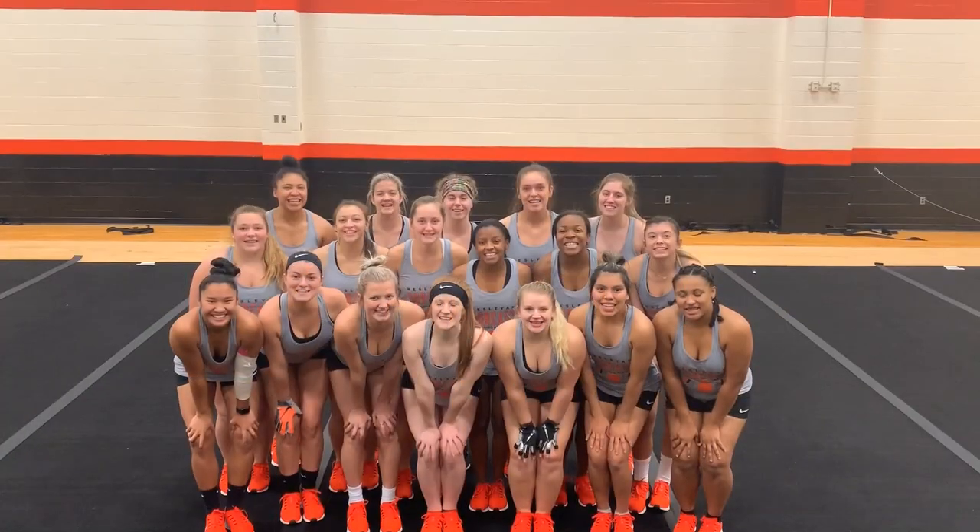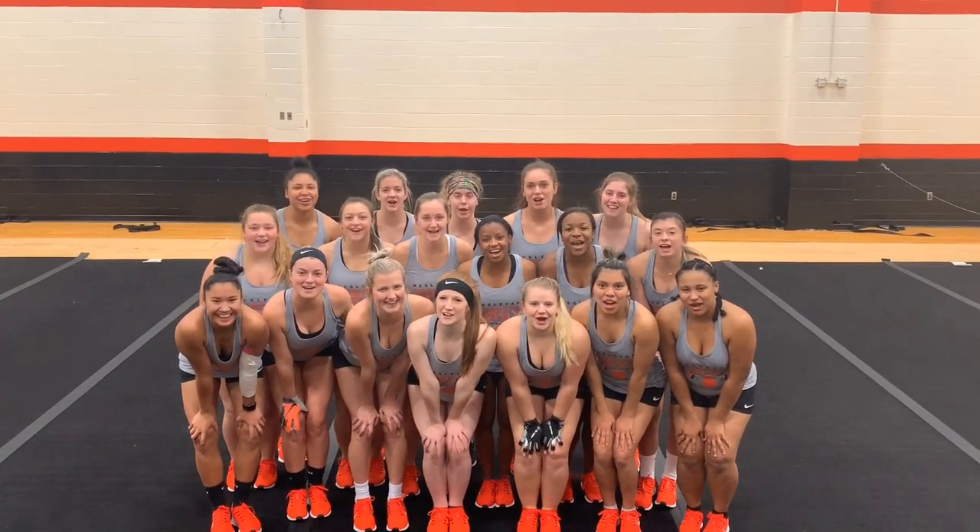Thank you for joining us today. For more acrobatics and tumbling skill shorts, visit dncata.org!